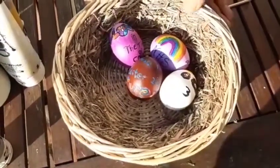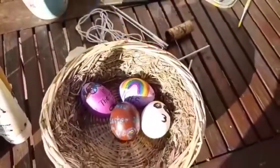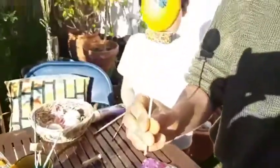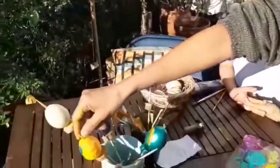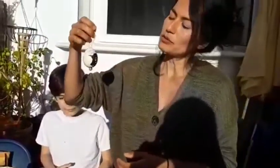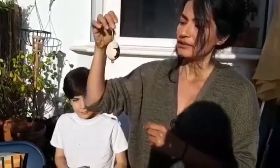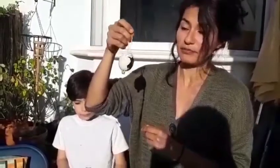So here are some of the eggs that we did earlier. This one my daughter is still drying — it's a butterfly, so I'm going to keep it here until it's dry. Some of the eggs we are going to put on a string to hang around.